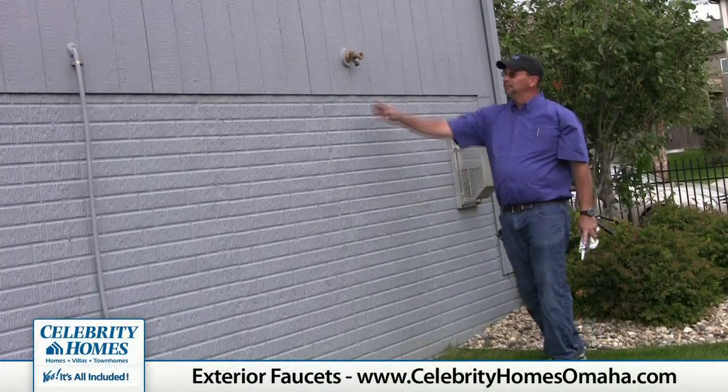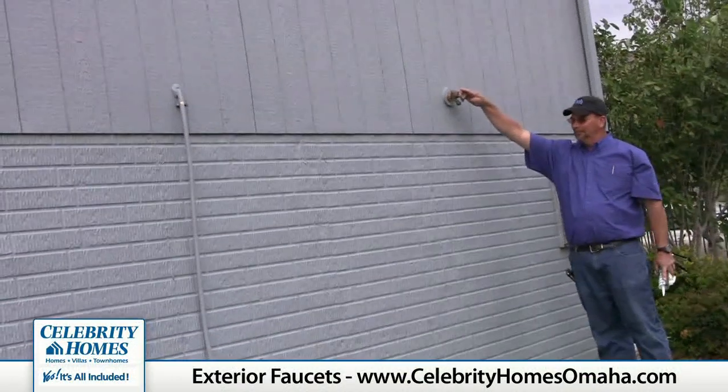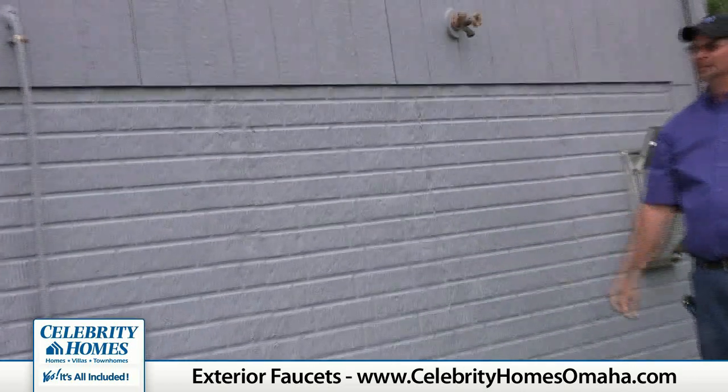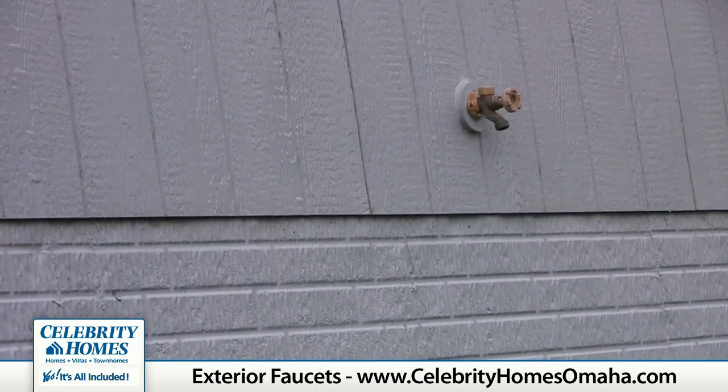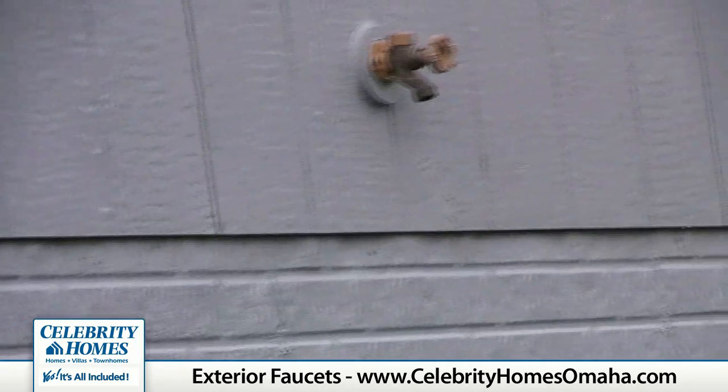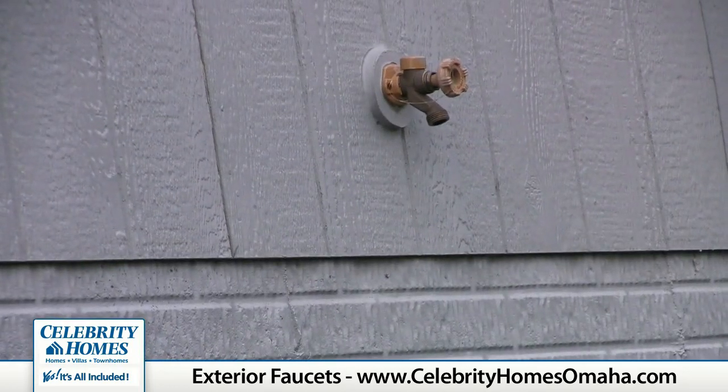When performing your exterior inspections in the fall, you want to make sure that you don't leave anything hooked up to your outside faucets during freezing weather. At the first forecast of frost, you should go out and inspect your faucets, make sure nothing is hooked up to them — no hoses, timers, splitters, or anything.